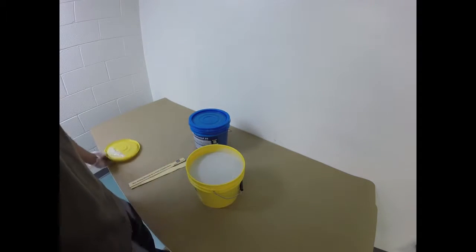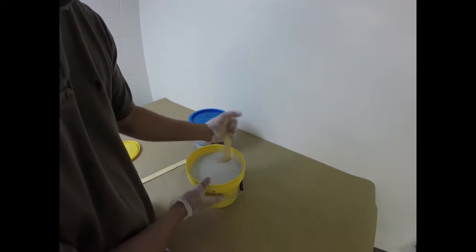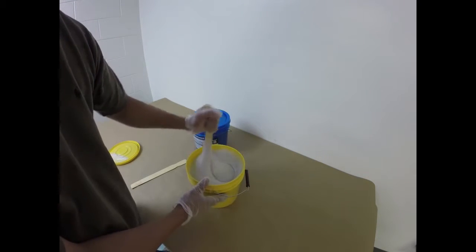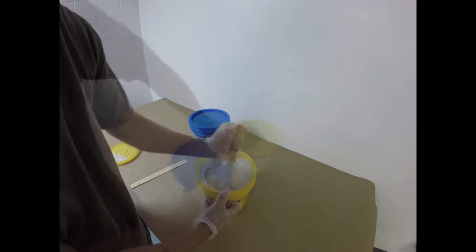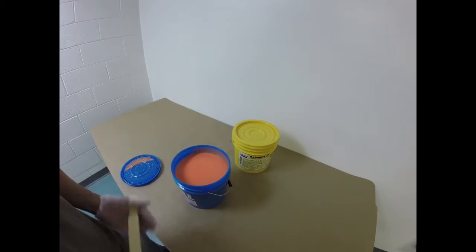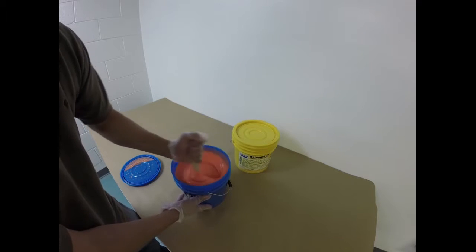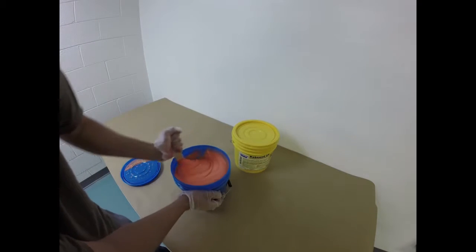Before you work with any material, it's very, very important that you pre-mix. So we're going to pre-mix Part A using a clean mixing stick. We're going to stir the material, making sure to scrape the sides and the bottom as we go to give it a thorough pre-mix. Now we're going to do the same thing for Part B — use a clean mixing stick and stir the material, scraping the sides and the bottom as you do this.